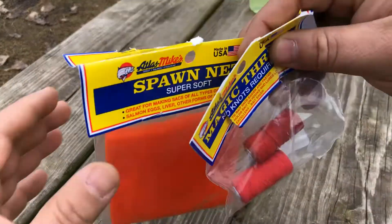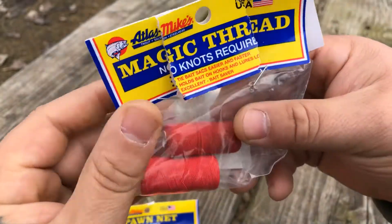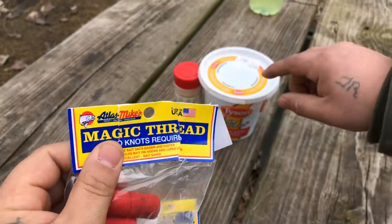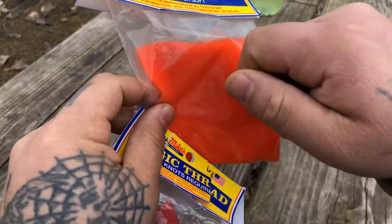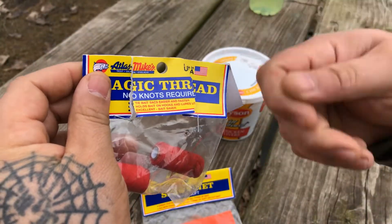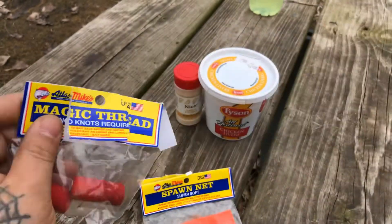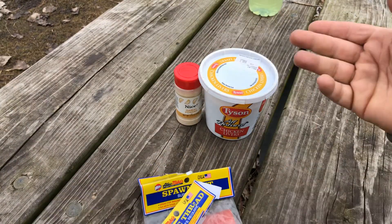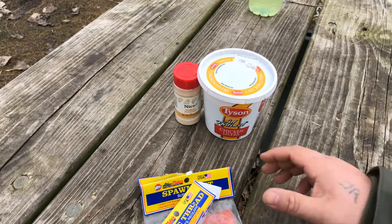This is a combination with the spawn net — an elastic threading. I take this, put the bait in there, grab all four corners, twist it like a knot, and then wind it up with some of this elastic thread. You can just pop it off and break it off. It works fairly well. I use circle hooks for this and it works great.